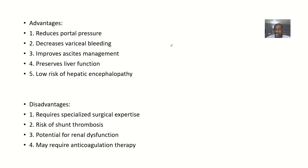The advantages of the DSRS include: reduction of portal pressure, decreased variceal bleeding, improvement of the patient's ascites condition, preservation of liver function, and a low risk of hepatic encephalopathy.